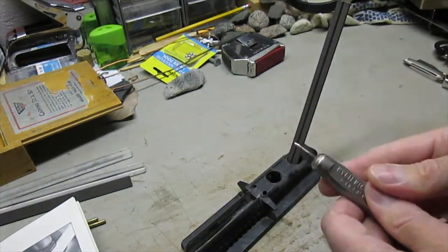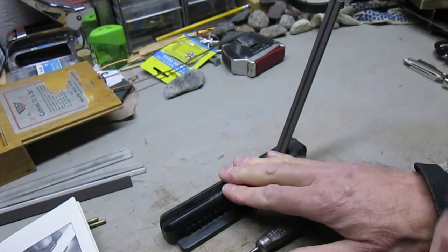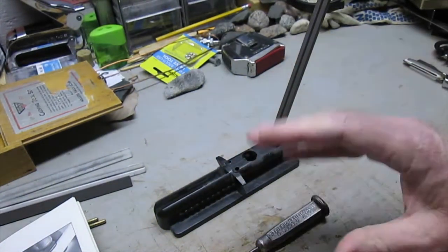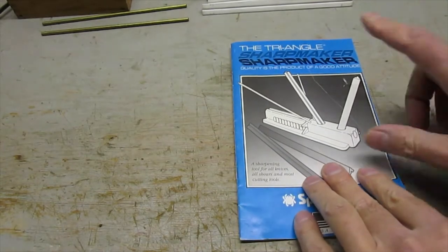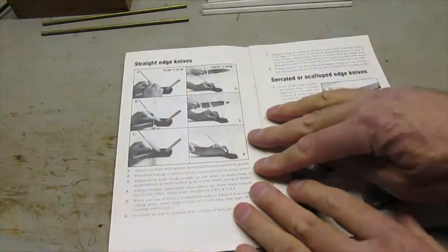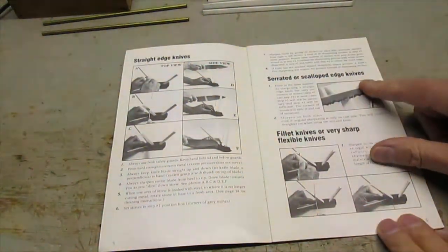I'll put a link to this tool in the description below where you can purchase one. It's lasted for years and is amazing. Be sure to check out my other videos — please subscribe, like, share, and leave a comment below. The Triangle Sharpmaker will sharpen straight edge knives, serrated and scalloped edge knives, fillet knives, very sharp flexible knives, and electric knives.